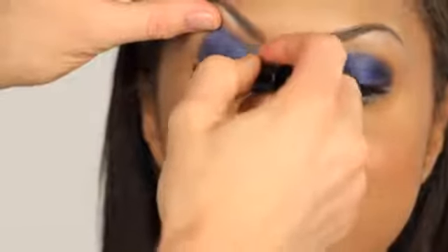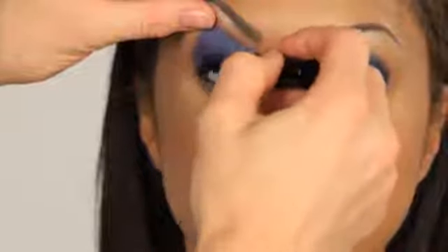Once all of your shadows are in place, go ahead with a sweep of mascara and some liner to finish the whole look. As you can see, Ebony's eye look is complete — we have a beautiful, bold eye. And there you go: different eye shadow color combinations. I'm Spencer Barnes, and thank you for watching.